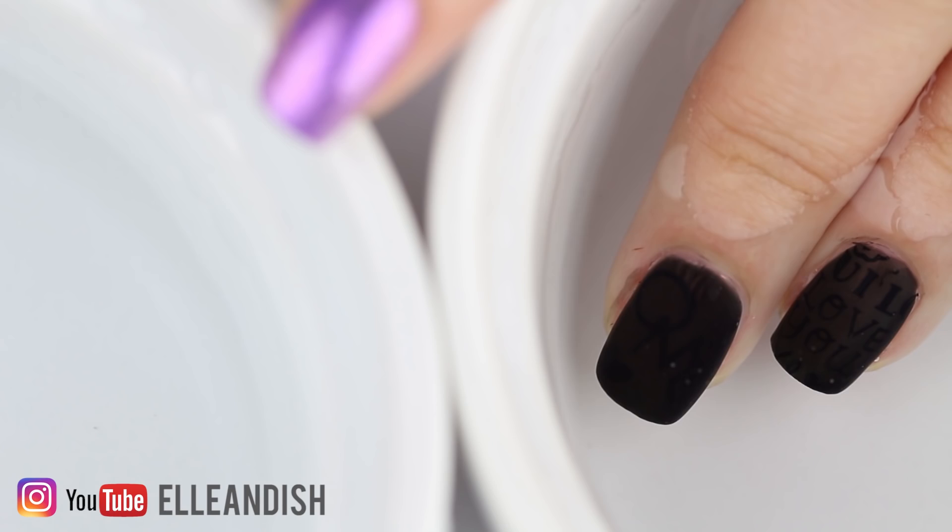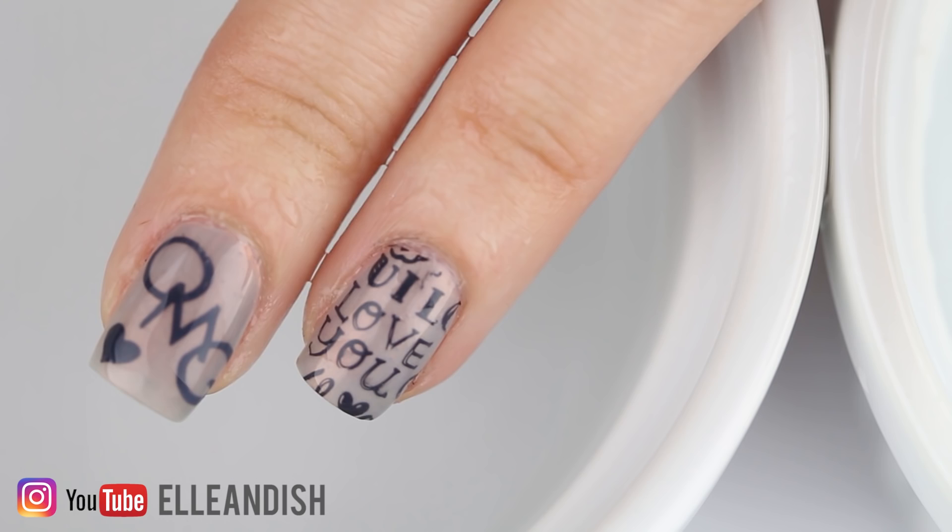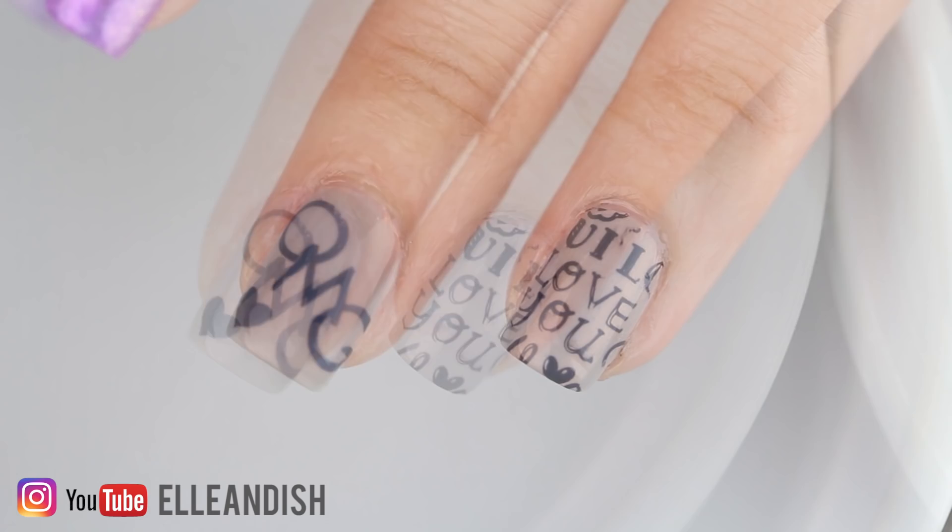Hello everyone, it's Janelle and in today's video we'll be DIYing some thermal color changing nail polish and making thermal secret message nails. When your hands are cold or if the weather outside is cool, this DIY nail polish is black. But when your hands are warm, the nail polish turns clear and it'll reveal the nail art message underneath.